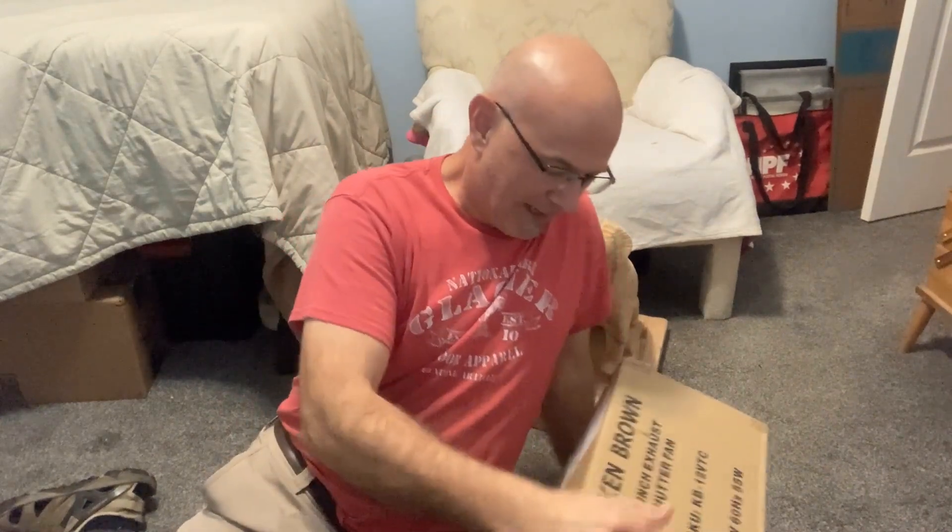Welcome back to Made in Papa's Woodshop. This is part two of the Dust Will Make You Sick series. Today we're going to be unboxing the two items that I've gotten: one is the Air Gear Pro to put over my face to keep the dust out, and the other one is the Ken Brown 12-inch exhaust fan.